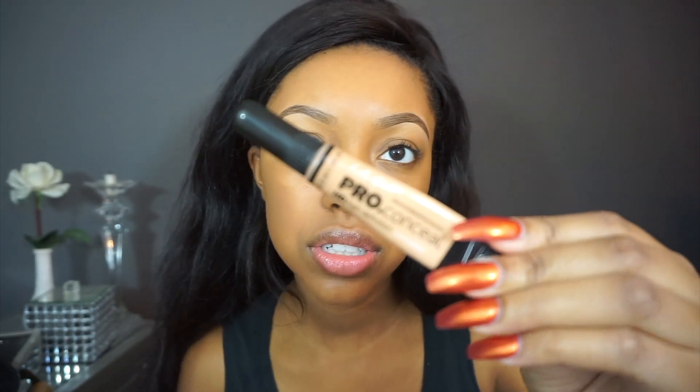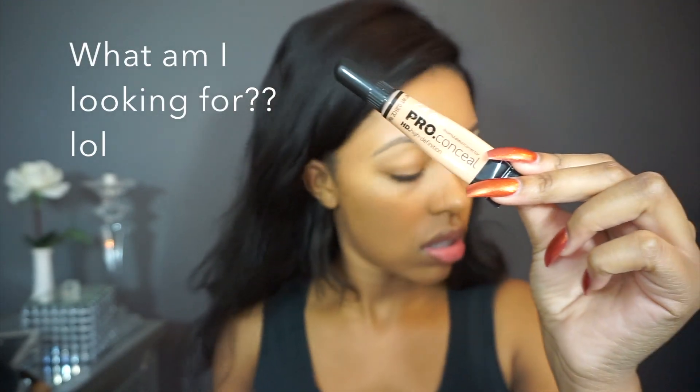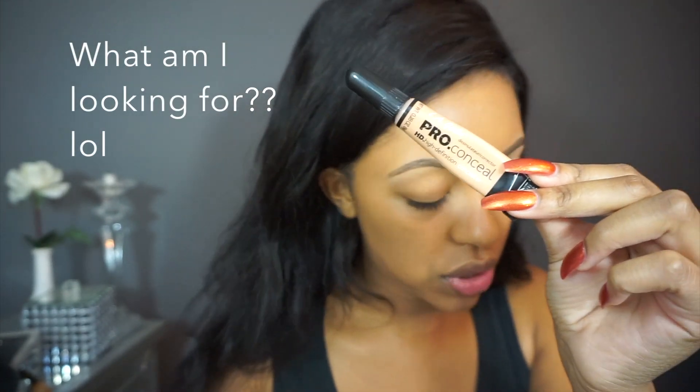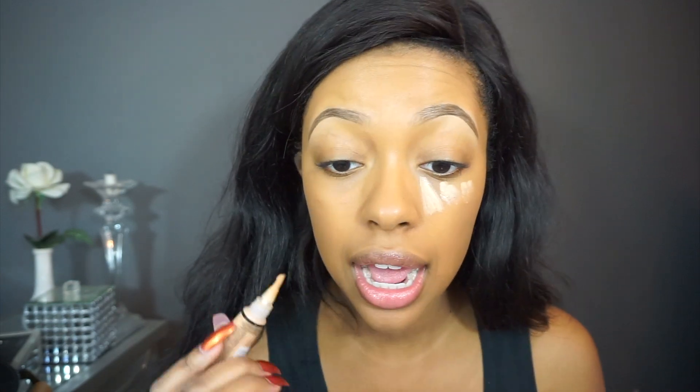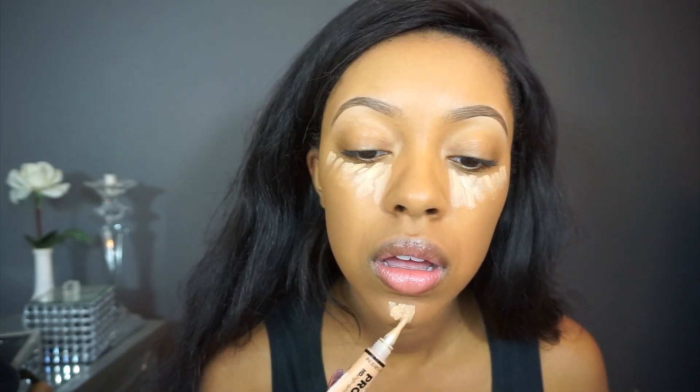Now I'm going to highlight using the LA Girl Pro Concealer in the shade Creamy Beige. Since we're only using three brushes, I'm going to blend this out with my finger. You want to apply the concealer under your eyes, on your nose, on your chin, and a little bit on your forehead.